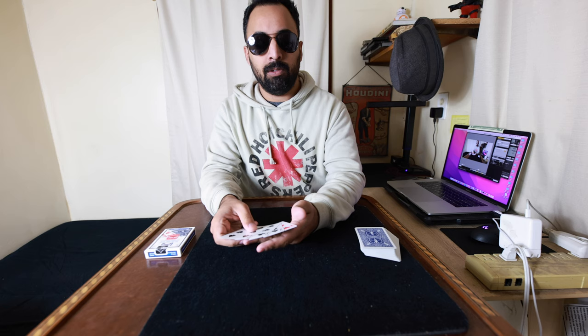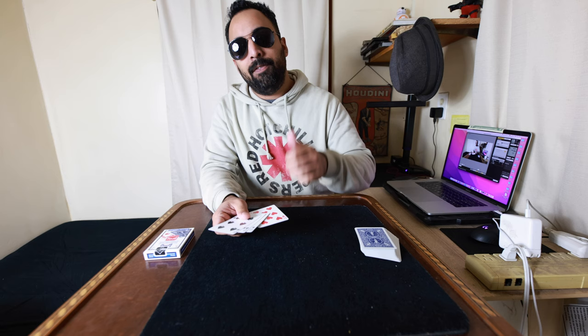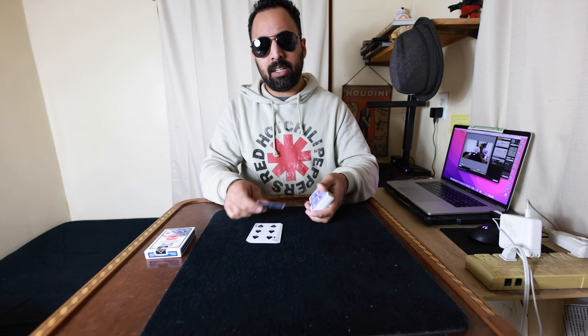So let's jump into it. But before I jump into it, if you can leave a like, that'll be awesome. Evolving Magic Academy always appreciates that. So let's go into it — the actual move itself. Let's first cover how I initially got into that position.